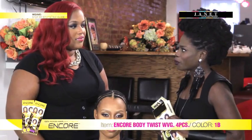Thank you. But what's amazing is that you found a way to use so many different blends of hair to still create these same beautiful hairstyles, and today you're gracious enough to give us a demonstration of the Encore hair. Yes. Encore hair, from what I understand, is a unique blend of different hair fibers. Can you tell us a little bit more about it?